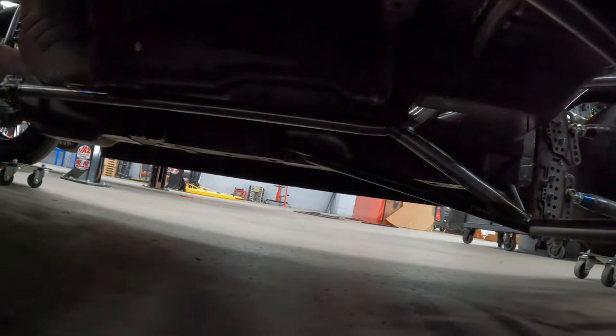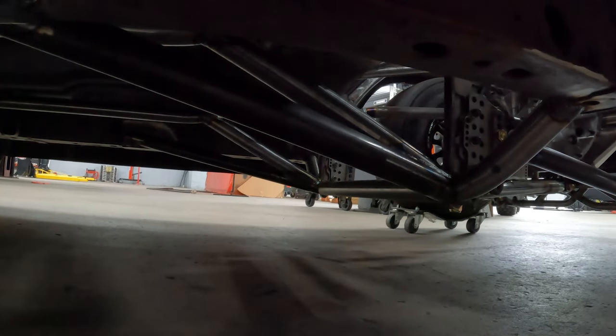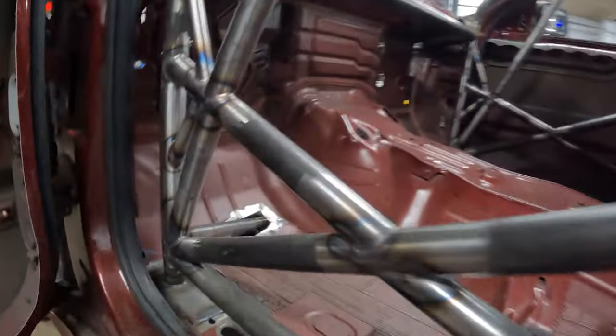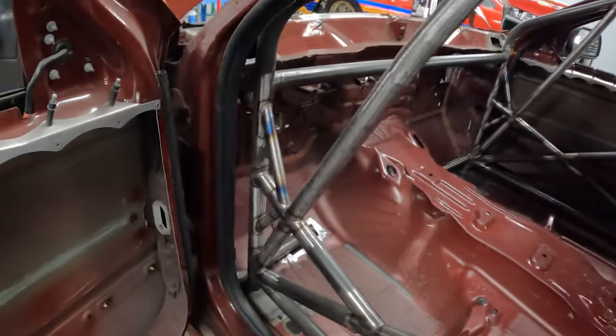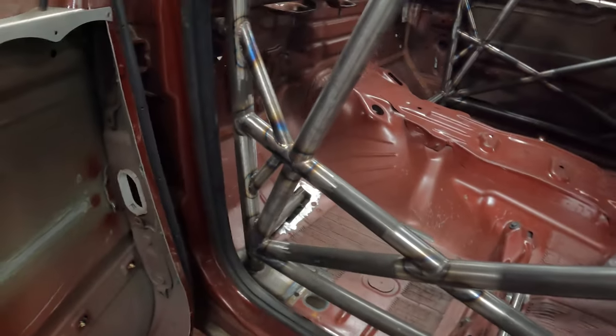Even though this Jeep has those big boxed-in-looking frame rails, they're technically not solid frame rails — they're just overlapped sheets of metal that make a square, so they don't technically count as the 2A bars; they have to be round tube chromoly. You can see how they run down, and we have several braces going to them off the four-link brackets. The gusseting here is still required even though you have this one here, so it's gussets stacked on top of gussets.